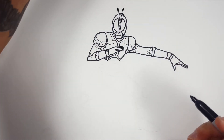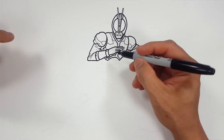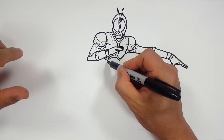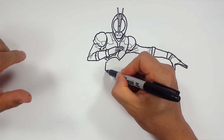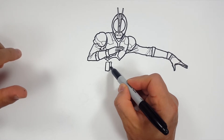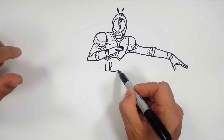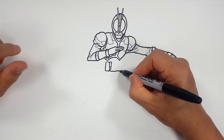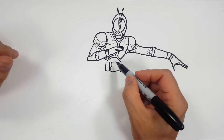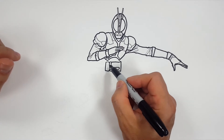All right. So his little belt thing — and this is how it is with all the Kamen Riders, it's crazy. I don't know what all these specific details are — I'm just going to draw what I see and hopefully I'm going to get close. It's almost too much little detail. This is like the most intricate one I've seen because I've been drawing — I started with the most recent and then I started drawing the older ones. So this one has a lot of crazy detail in it.